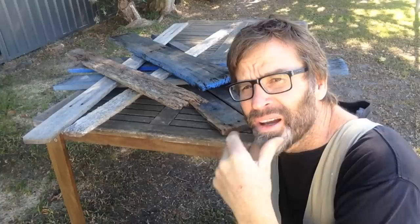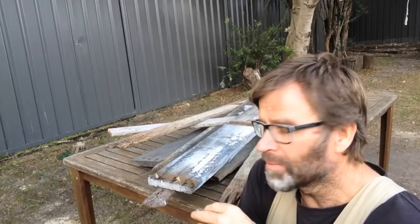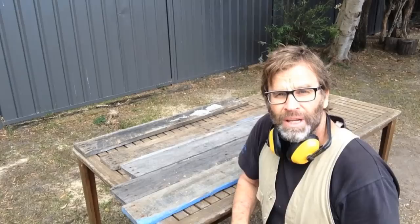G'day Knuckleheads, Uncle Knackers here. There's a nice old pile of pallet wood scrap, and I'm thinking - should I burn it or make something? Is that a trick question? Of course I'll make something. I'm thinking maybe one of those narrow hallway stands or hallway tables. I've never made one of those before, and I'll make it nice and rustic, and as per all of my projects, very simple to make. Let's do it.